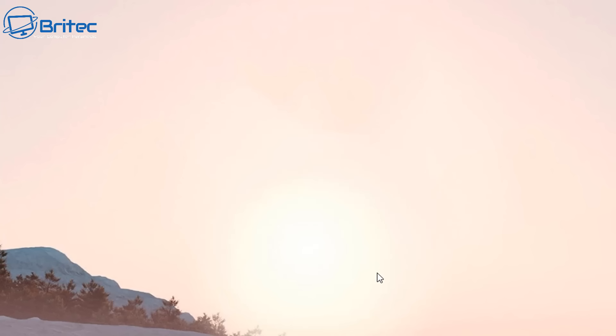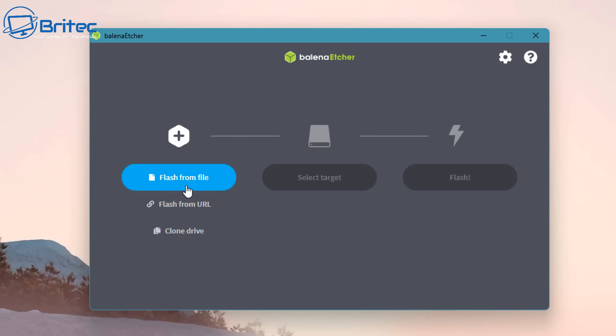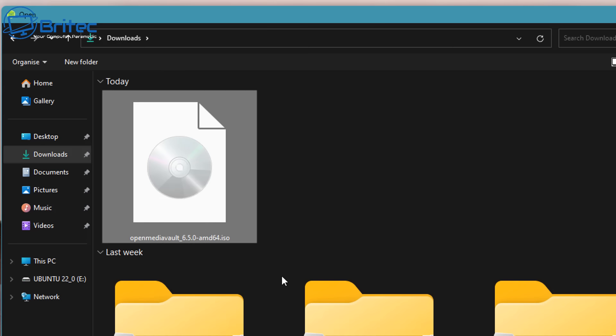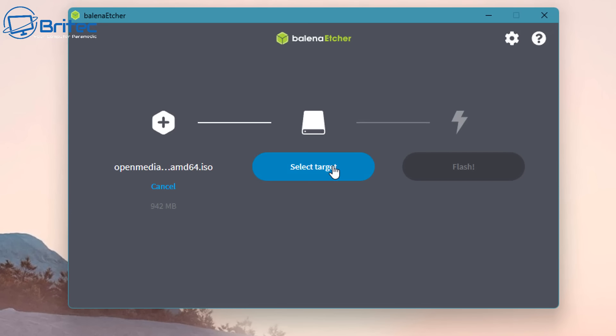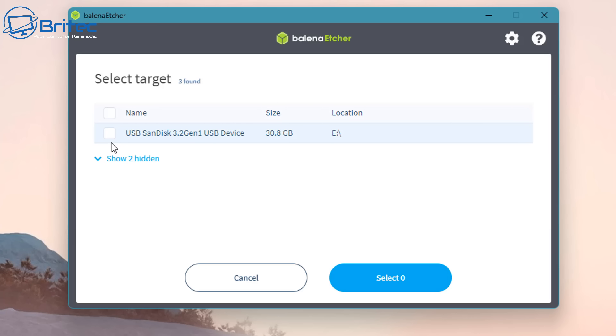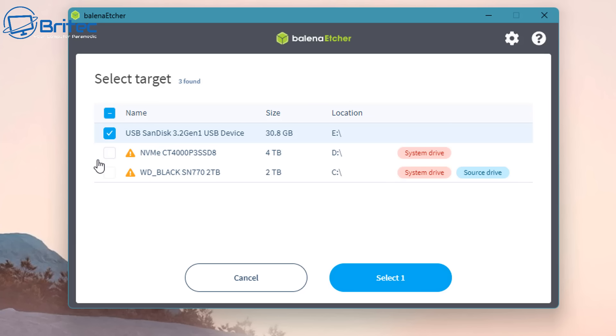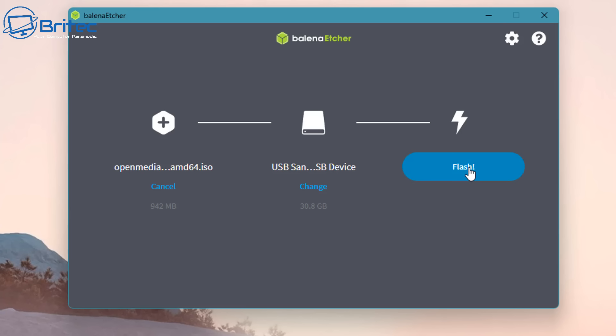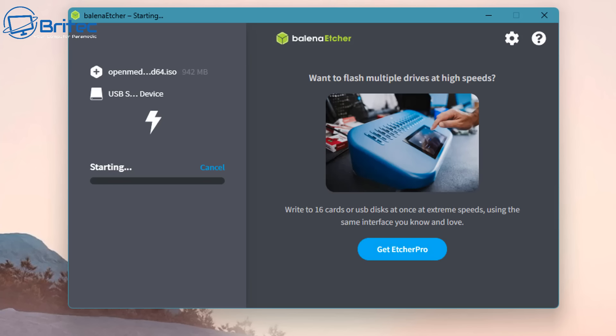We're going to install Etcher, then find the Open Media Vault ISO file we downloaded — mine's in Downloads. Select a target: choose the USB drive, being careful not to check-mark any hidden drives since that will erase all data on them. Click Flash, and this will erase the USB drive and install Open Media Vault onto a bootable USB flash drive. It doesn't take too long — it will validate to confirm the flash completed correctly.